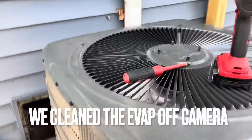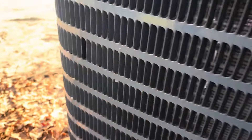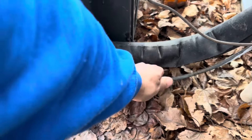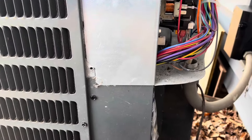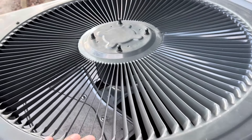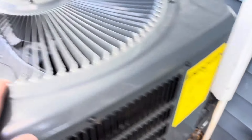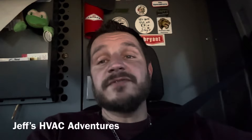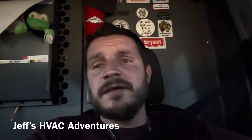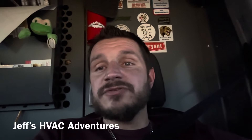New disconnect, clean coil — it should be all good. I'm not going to bother checking the charge because it's running pretty well. The unit went into defrost just before we left — I just want to make sure it comes out of defrost properly. And it did come out of defrost properly. So really just a bad disconnect there. Don't know why it was turned all the way off at some point, but yeah — pretty simple. Two electrical issues covered here today.